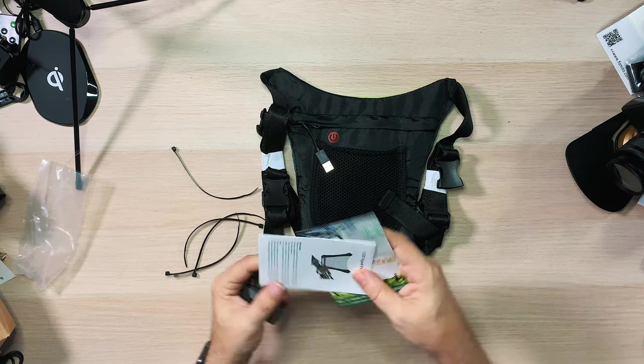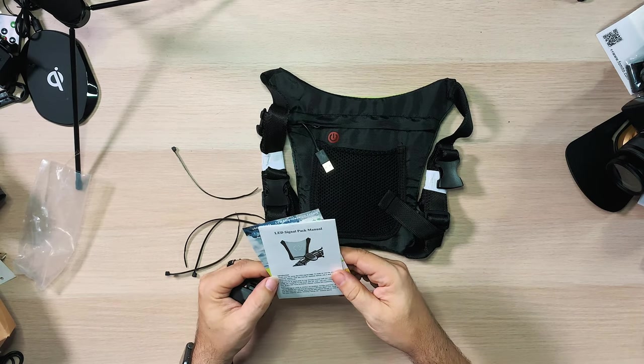It comes with a manual — LED signal pack manual — so that's cool. This charges up, and there's a little power button on it. The bright part is going to go behind you of course. Let's see how this fits, shall we? I'm gonna try this on — not necessarily something I would be wearing all the time, but I do see the importance of it. I do see why if you are a cyclist this could be super important for you to have.